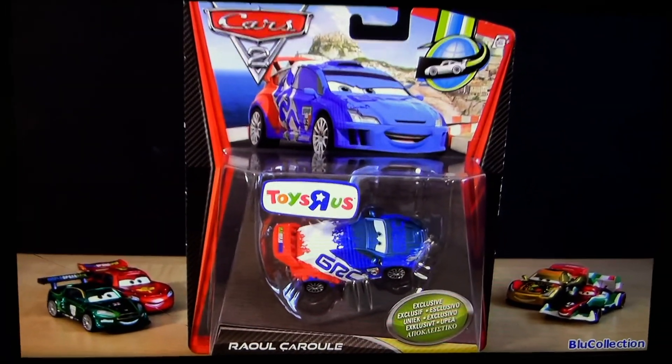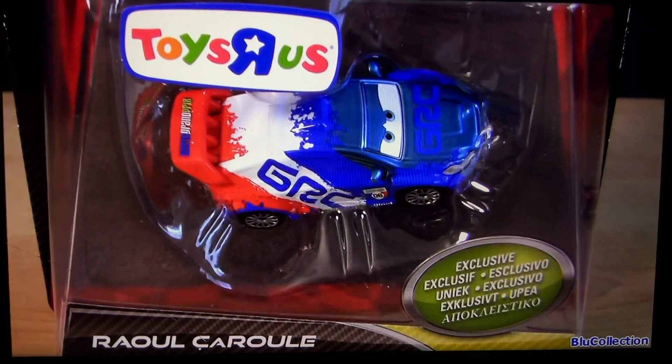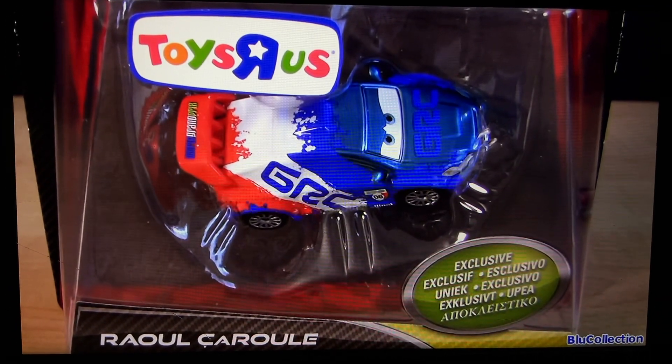Hello YouTubers, welcome to Blue Collection and to another diecast review. Today I'm going to show you Raul Sahul with Metallic Finish, exclusive from Toys R Us.